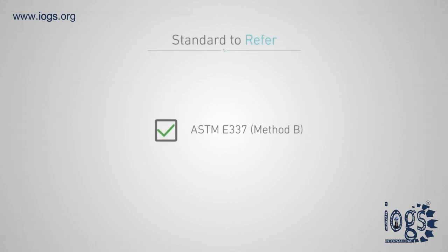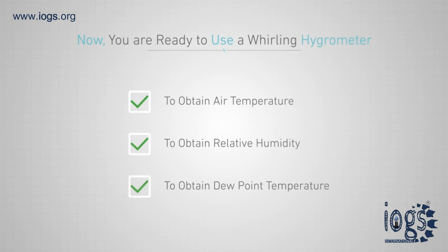You can also refer to ASTM E337 Method B for a better understanding of the use of a whirling hygrometer or sling psychrometer. Thanks for viewing our video — you are now ready to handle a whirling hygrometer properly to obtain air temperature, relative humidity, and dew point.